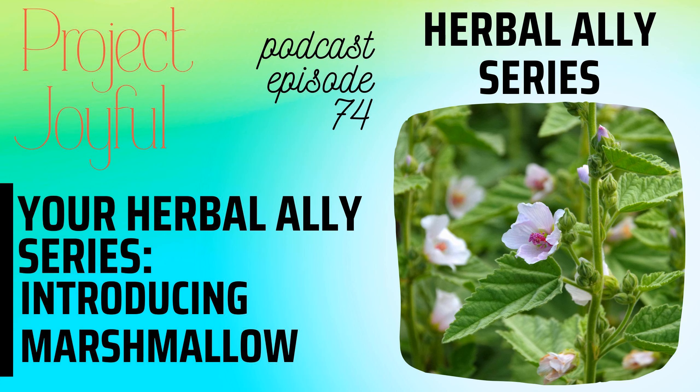In herbal medicine we use the whole plant from roots to stems to leaves and flowers. The roots are harvested in the autumn, while the aerial parts are harvested late spring to early summer. The young leaves and flowers can also be added to your salad.